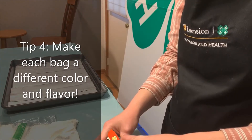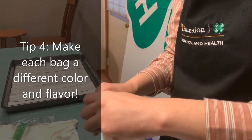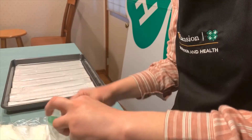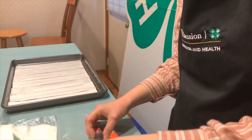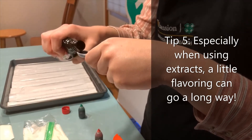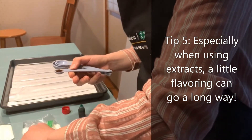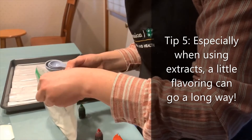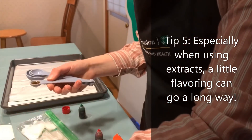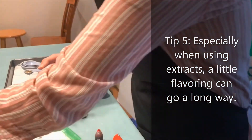Now I'm going to put food coloring and flavoring in each of the bags. The flavoring is about a fourth of a teaspoon, but I'm not going to put too much — I'm going to spread that fourth of a teaspoon through all of these bags.